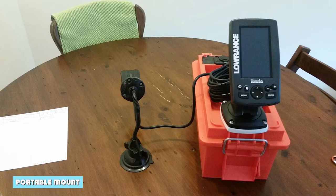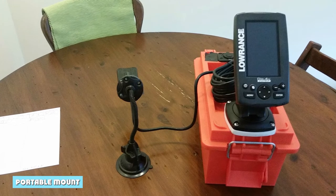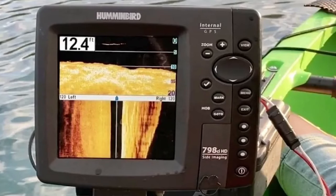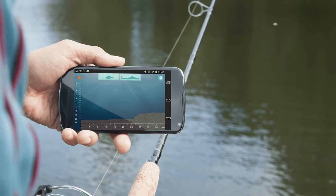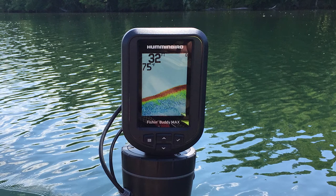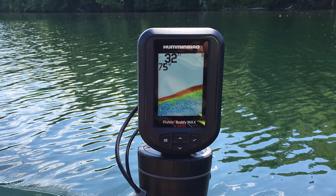When choosing a portable mount for your fish finder, there are a few things you'll want to keep in mind. First, you'll need to decide what type of mount you want. There are suction cup mounts, plant mounts, and stake mounts. Each type has its own advantages and disadvantages, so it's important to choose the one that will work best for your particular situation. If you're using a suction cup mount, the process is pretty simple — just affix the mount to the chosen location and then attach your fish finder.